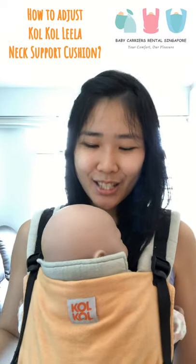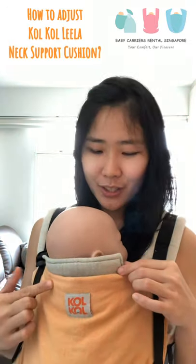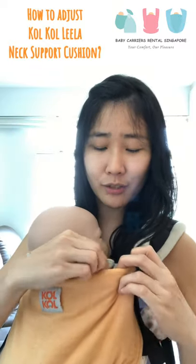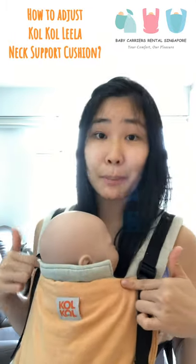Hi! Today we are going to do a video for parents who have a Cocolila carrier and are unaware of how to adjust the neck support. Basically, this neck support cushion is pinned to the button inside the panel at both ends, and this is how the neck cushion is placed.